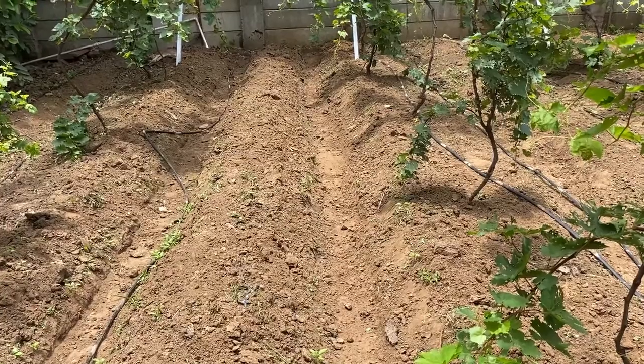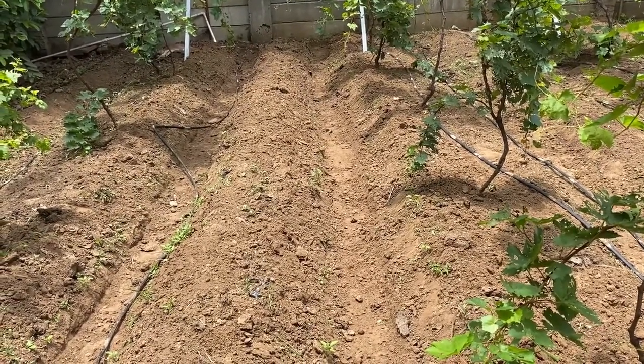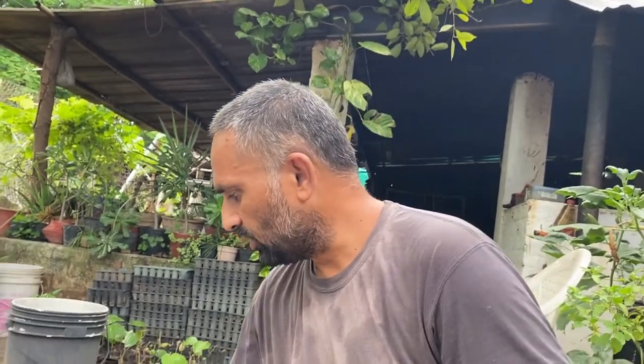Once all the beds are earthed up, they will look something like this. You can see we have almost eight to ten inches of height on the bed and the beds are now clean. Now we are going to plant our okra seeds with the help of our single row seeder.